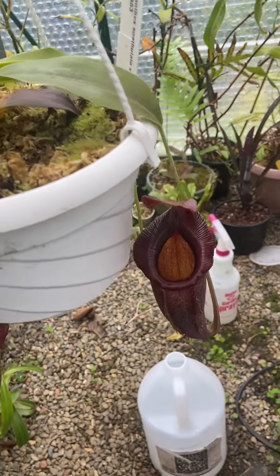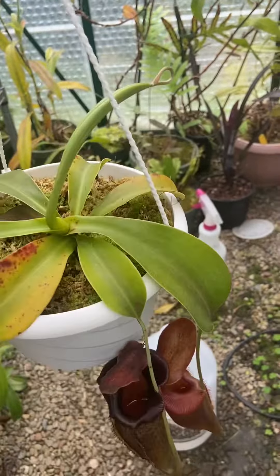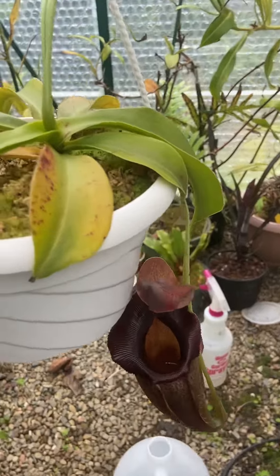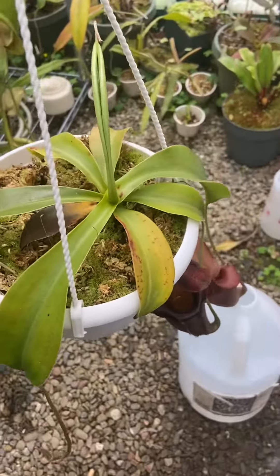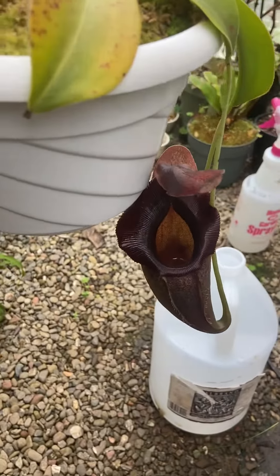I really like jocculiniae hybrids. I also have Raja x jocculiniae, so I'm excited to see how that looks. This is a pretty affordable, easy to find hybrid, so if you ever find this, I highly recommend it.